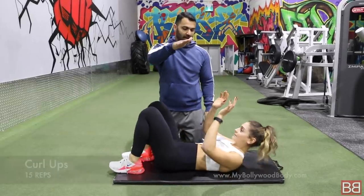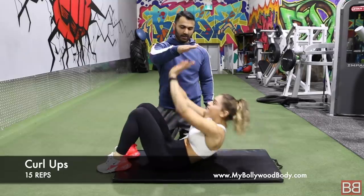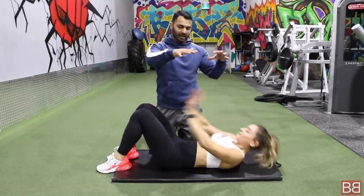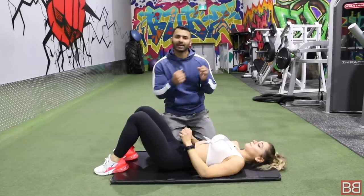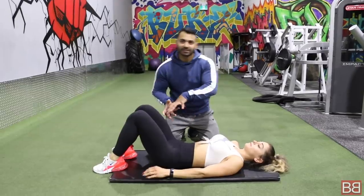When you finish the reverse crunches, put your feet down and do curl ups. Give me 15 curl ups — just touch and go, one, two, three. Breathe out on each rep. So that's the first section: plank 30 seconds, 15 reverse crunches, 15 curl ups. Take a break.